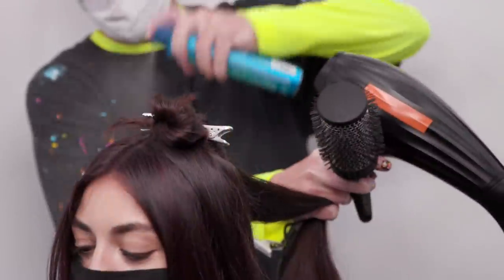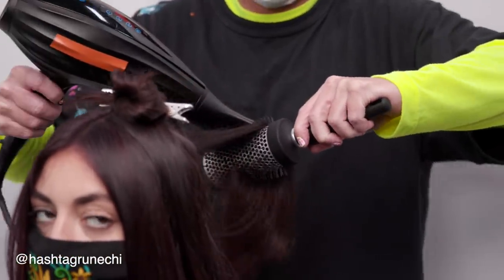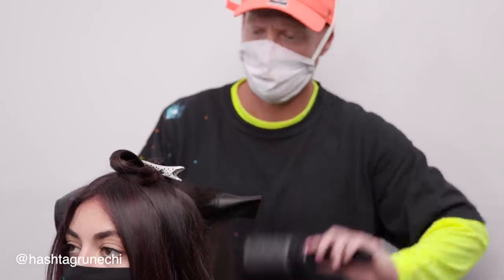You guys can see the perimeter line and how it goes short to long, with beautiful face framing layers. Now my friend, international platform artist for John Paul Mitchell Systems Ryan Belmonte, is going to go in, blow it dry, and make it look beautiful using Paul Mitchell Pro Tools — then you guys will see that end result.